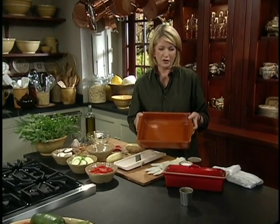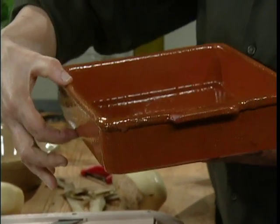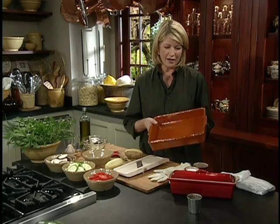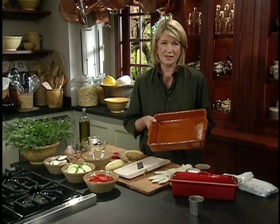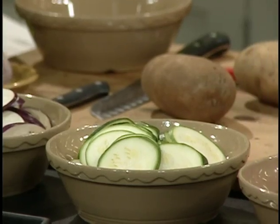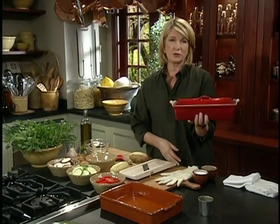It can be an oval, it can be a square — it is a low-sided baking dish, generally of clay or porcelain, and you can layer the vegetables in this and bake them. That is a tian: sliced vegetables in any combination.